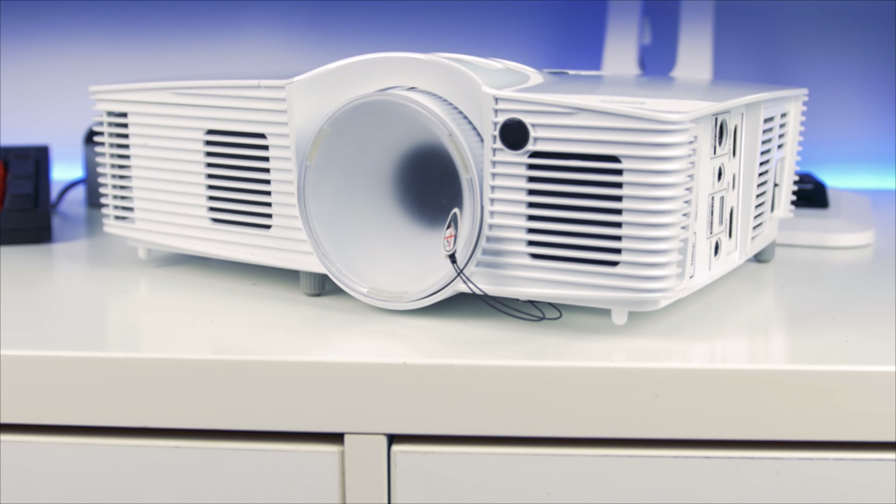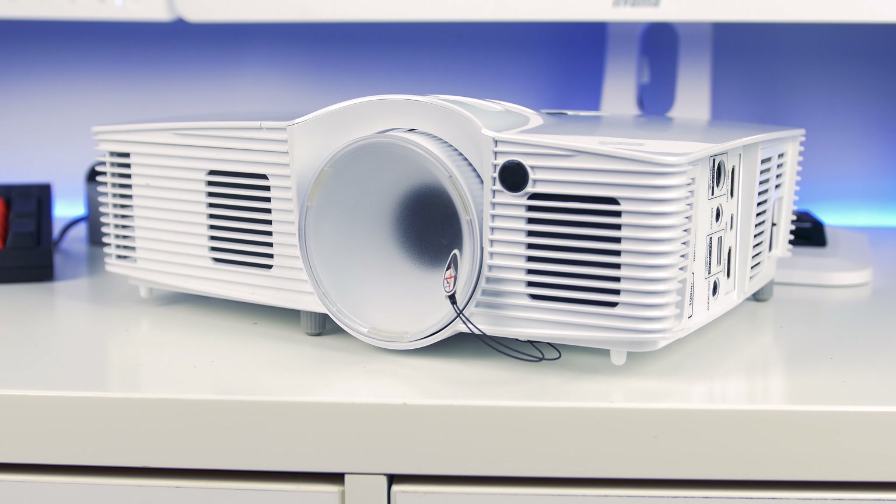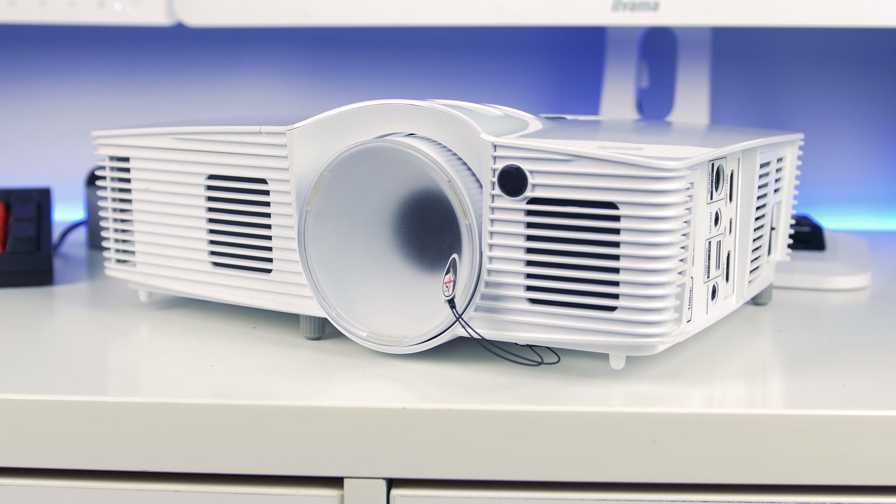Hello guys, welcome back to another video. In this one we're looking at the Optima HD28 DSE. As you may have seen on my channel, I've not actually covered a projector before, so this is a bit of a new thing for me. If you look to get this projector, it's now been replaced with the HD29. They've brought out that version to replace this one, so I will link the newer relevant model in the description box.